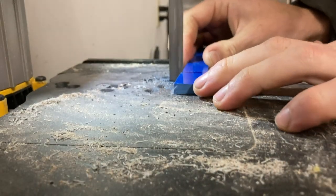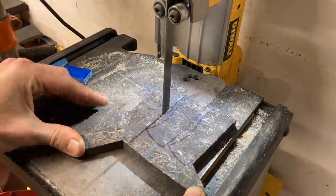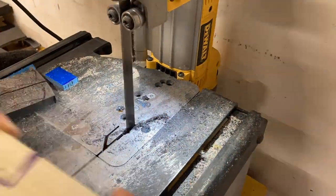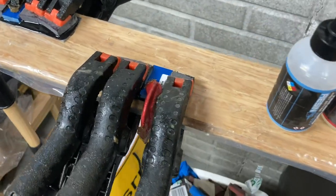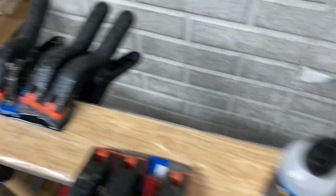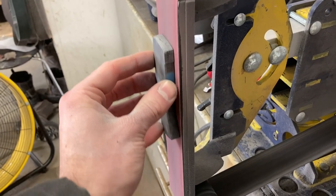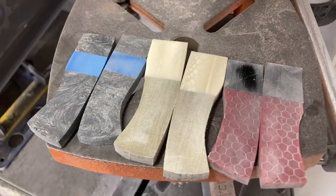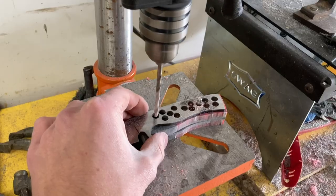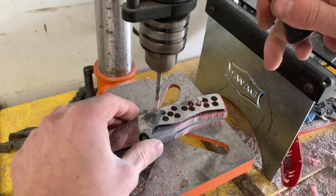This process is pretty simple — I just cut out all of the individual handle components, flatten them all out, and then epoxy them together. Once all the epoxy is cured and the handles are all put together, it's time to flatten them out in order to drill the pin holes. I'm using 3/16 inch mosaic pins on all of these so I'm just using a 3/16 inch drill bit to drill those holes.